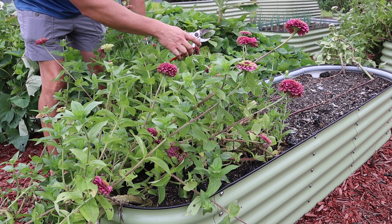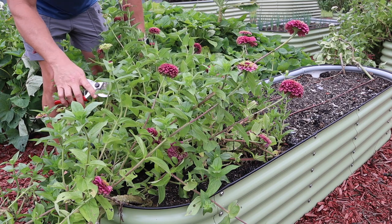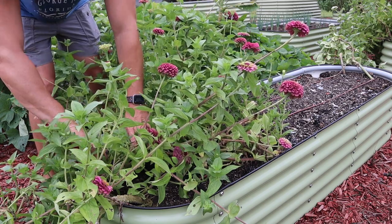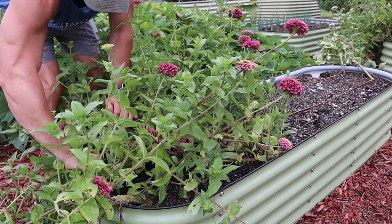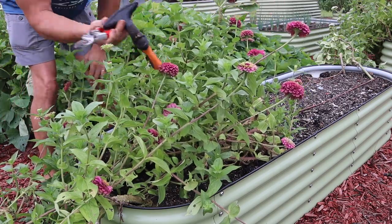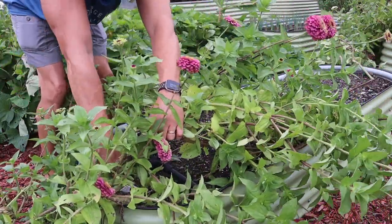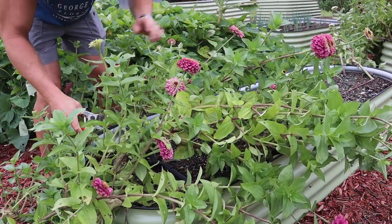We're going to use this long skinny bed and fill it with these Egyptian walking onions. But I'm going to get these zinnias out of here first — these have been good to us, but for the sake of tidying up I'm going to get them out of here. As we always try to do, I'm just going to clip these at the base of the soil. I might have to go get some loppers, man — those stems are thick! Been looking for that tool right there for a few weeks — it was hidden underneath those zinnias. We're going to clip all these out of here, clean this up a little bit, and then we'll be ready to do a little bit of soil amendment before we plant.